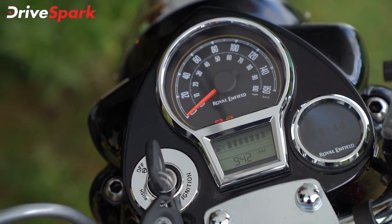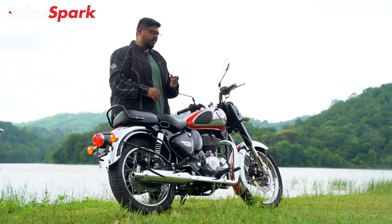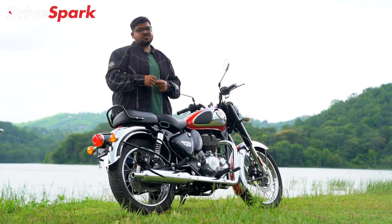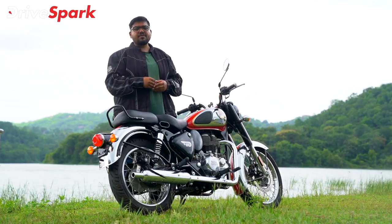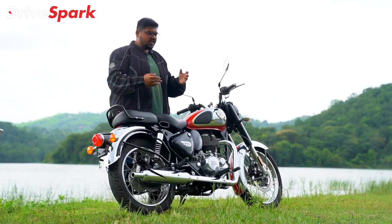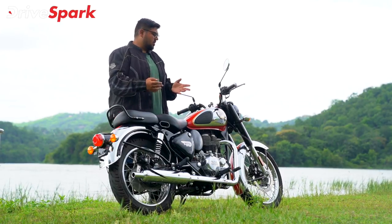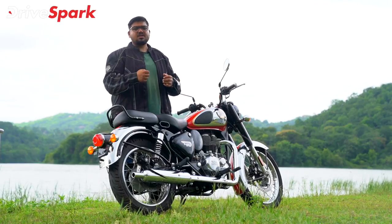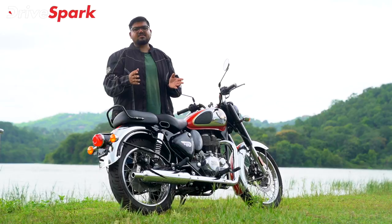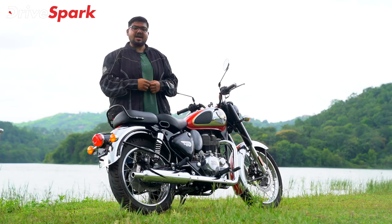The main analog instrument cluster is used alongside a digital display, but information such as distance to empty, fuel efficiency, average fuel efficiency, and average speed is limited. For a long-journey bike, the rider needs more information for a seamless and worry-free riding experience.